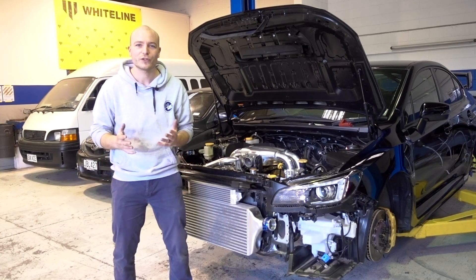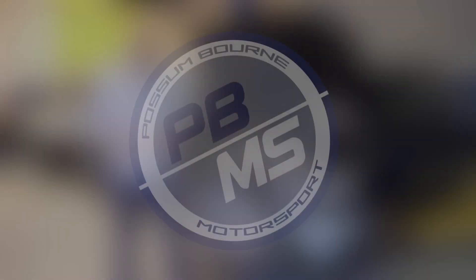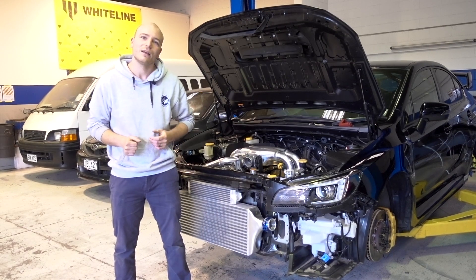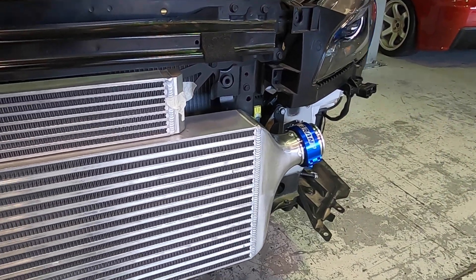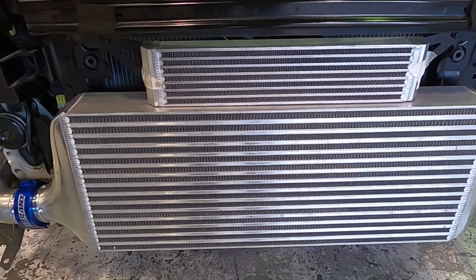Hey, it's Patrick from Possenborn Motorsport and this is our fourth update on the billet block build. This week we've mainly been working on the fabrication as well as the cooling system of this car.